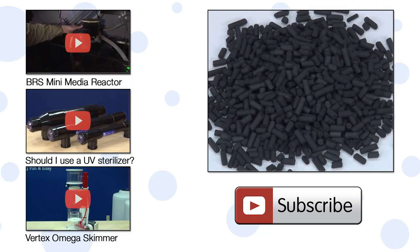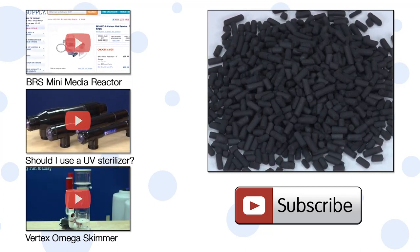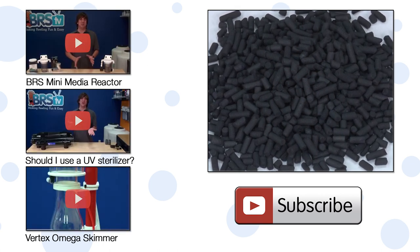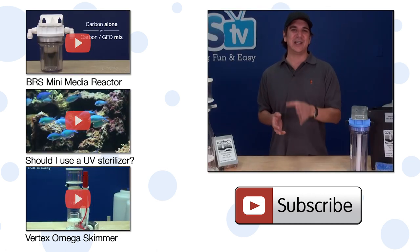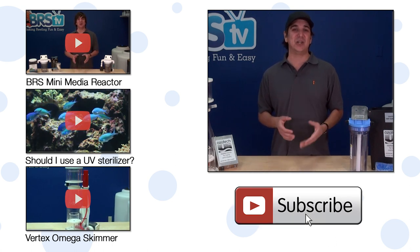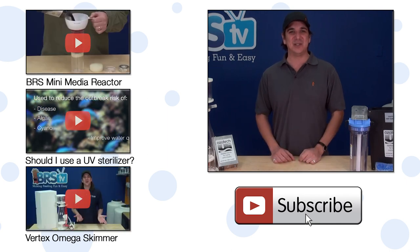One last tip on the carbons used to remove ozone from the air and water: stay away from pelletized carbon. Pelletized carbon has been powdered and extruded into pellets with a special binder, and ozone can degrade the binder and release the powdered carbon into the tank. If you have any questions check out the comments area below, and if you haven't already hit that subscribe button because we release two new reefing videos every week.